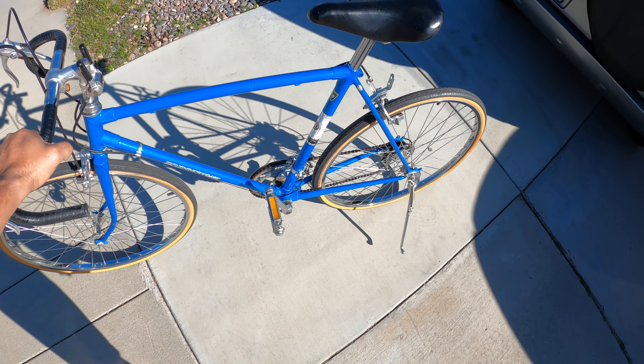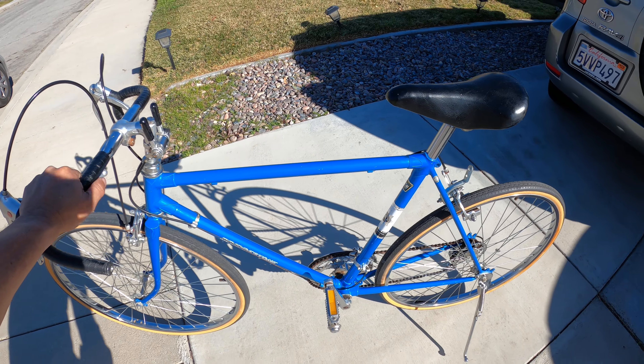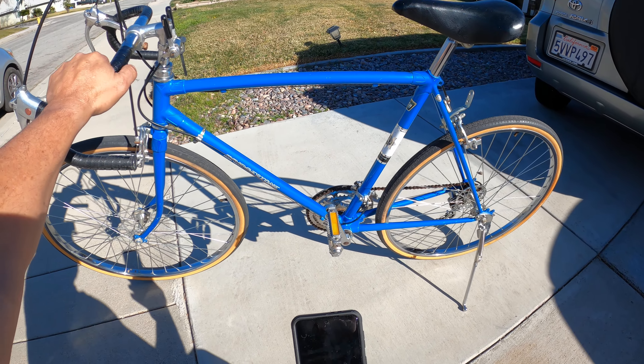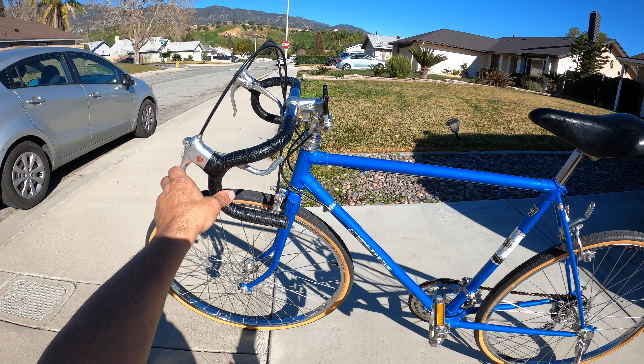It's actually a vintage 10-speed bike. You guys remember these kinds of bikes when they used to have the gum walls?